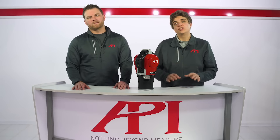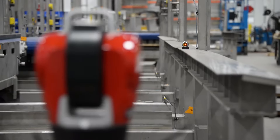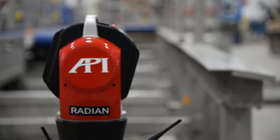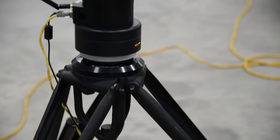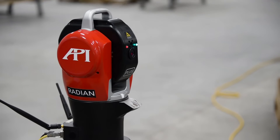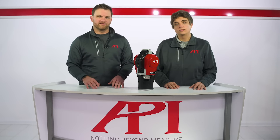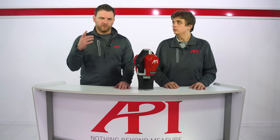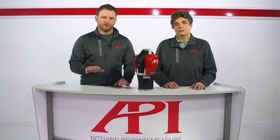For the purposes of this video, we'll be using API's Radian laser tracker series as the benchmark. Essentially, laser trackers turn the environment around them into a three-axis coordinate plane, in which the tracker serves as the point of origin, where the X, Y, and Z values are all zero. The tracker is able to measure points in all 360 degrees of space around it horizontally, and 138 degrees vertically.